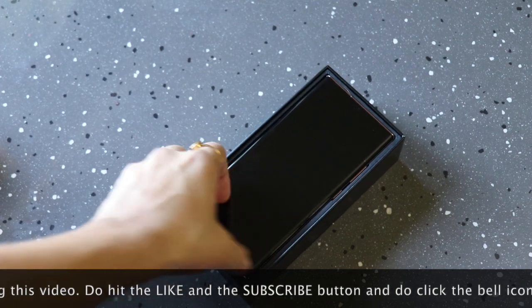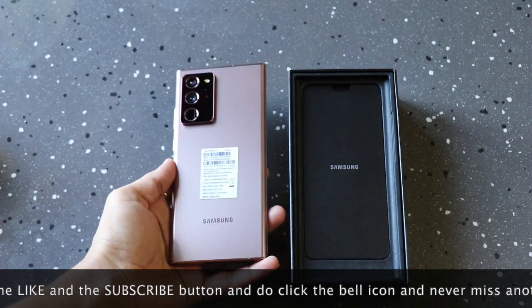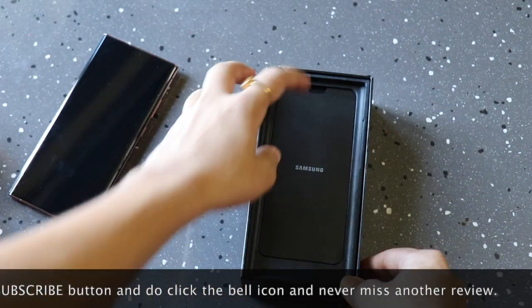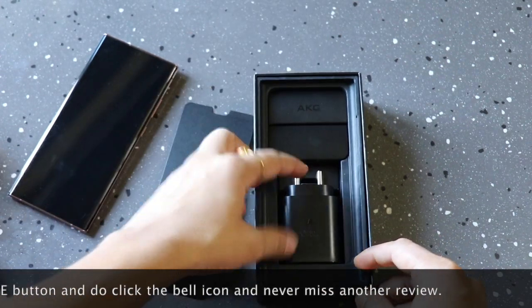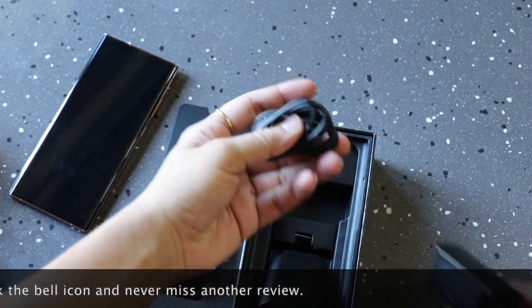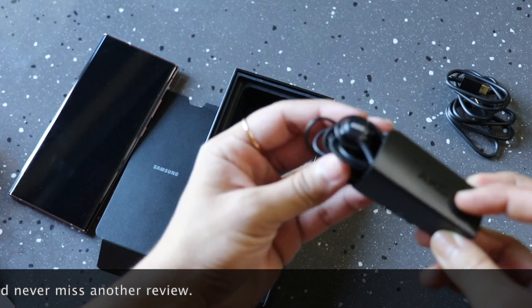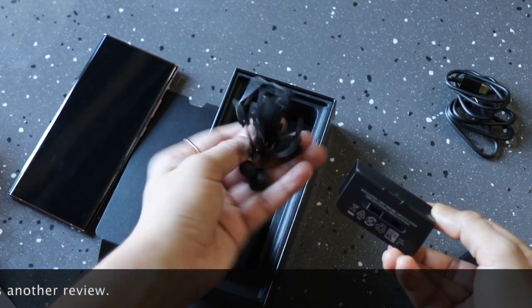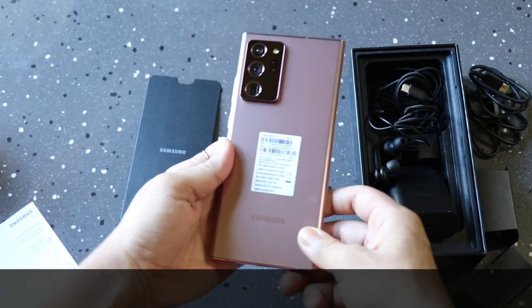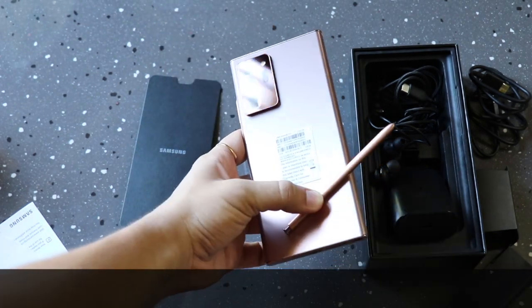Unfortunately, Samsung has not included a clear case with this device. In the box, you will find a fast charging adapter, a USB-C to USB-C cable, and a Type-C AKG earphone. You will find the S-Pen in the device itself. And with the previous models, Samsung has not included any replaceable tips for the S-Pen.